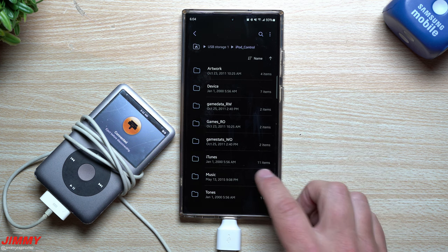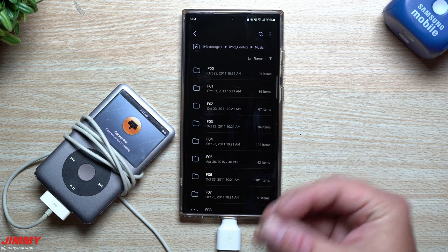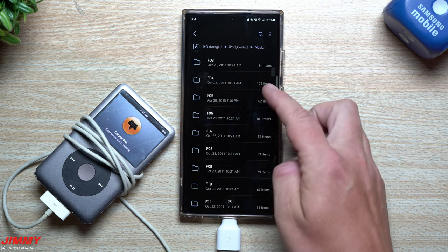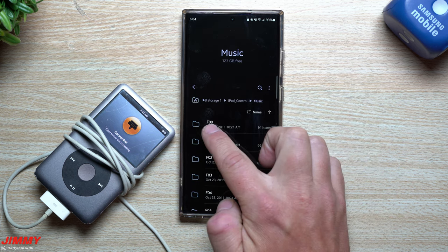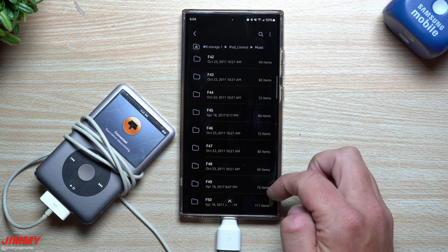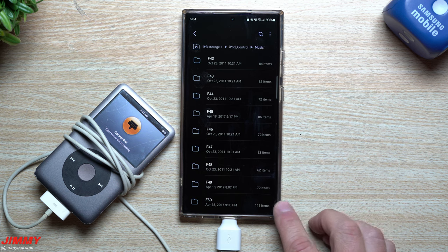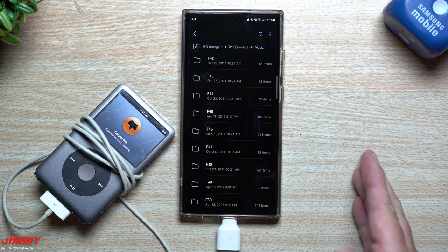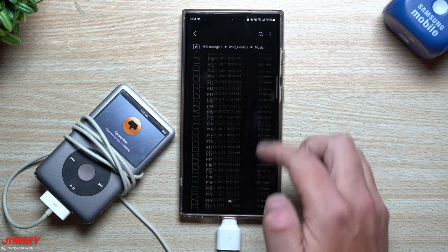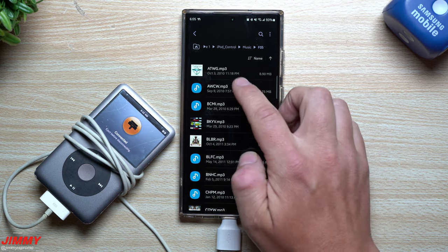Go inside 'iPod Control' and then go to Music. Inside Music, Apple condensed all the file naming — artist, title, everything. These are different folders: Folder 00, Folder 01, Folder 02, all the way up to Folder 49. Folder 50 was one I created to move music onto the iPod as basic flash storage.